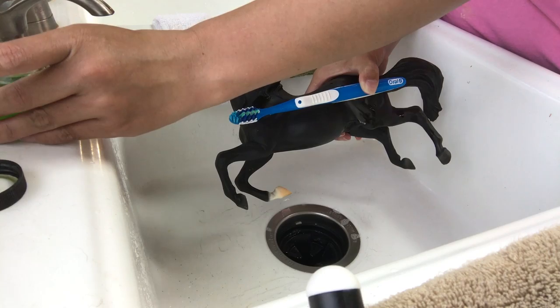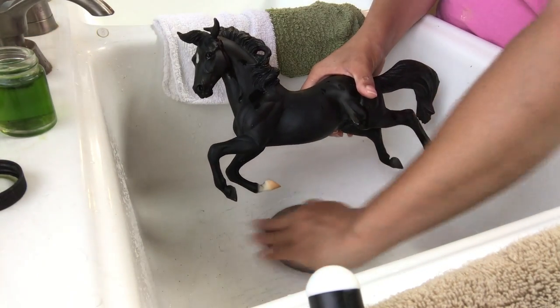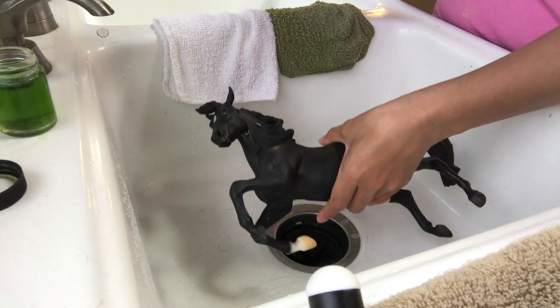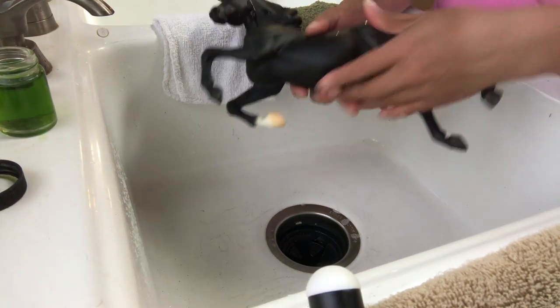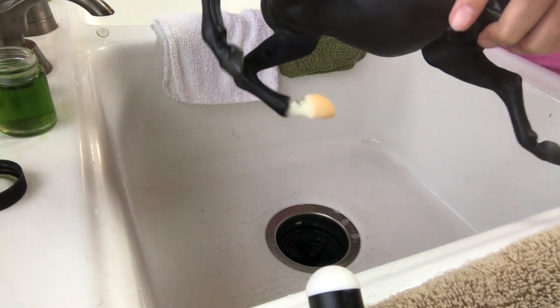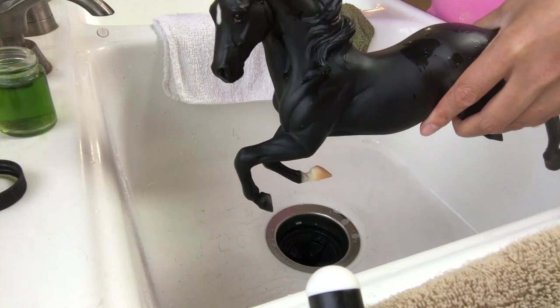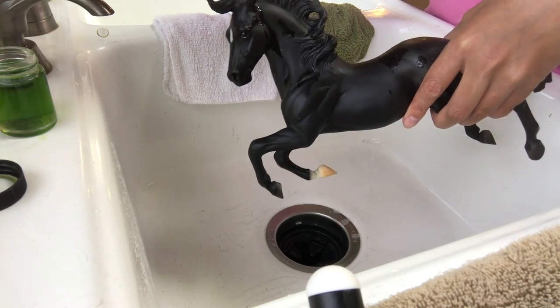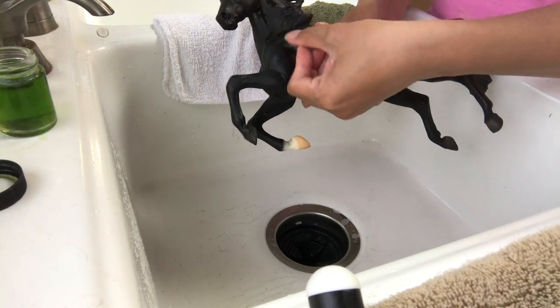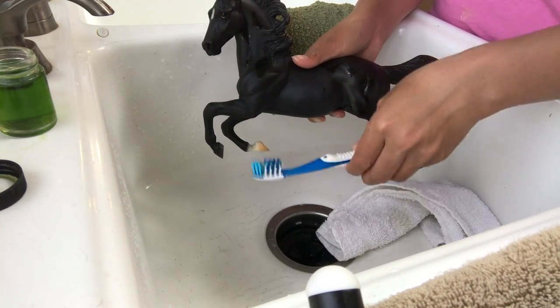Usually what I do is I give the horses a rinse with hot water and liquid Dawn dish soap. And if there are any marks that persistently stay on them — like this white mark on this Black Beauty's shoulder — then I put some soap on, or either some Simple Green, and then I kind of rub it very gently with a washcloth, my fingernail, or even a toothbrush.